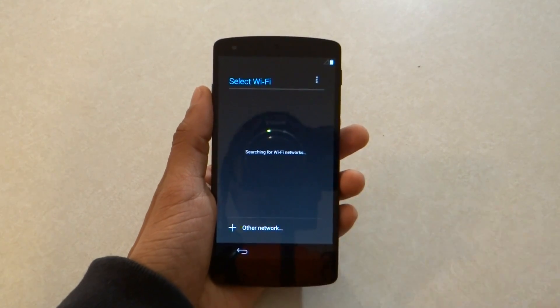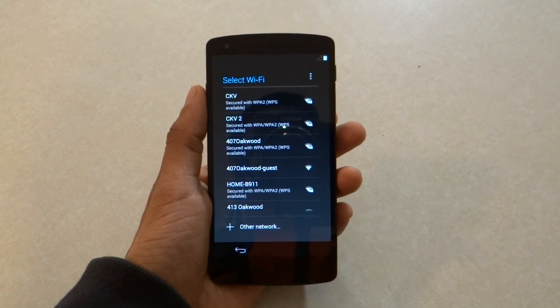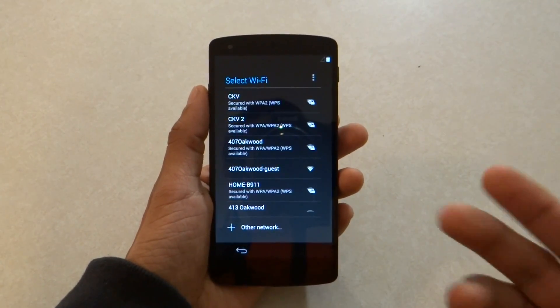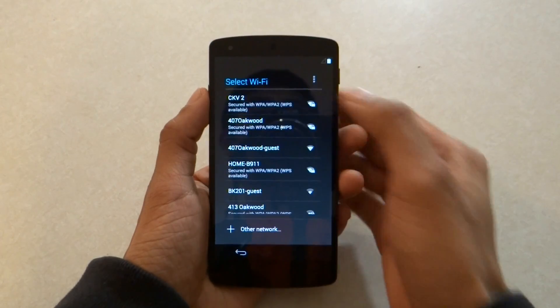It's going to search for all the Wi-Fi. I have two different kinds of Wi-Fi at my house — I have the 802.11 and AC. I have the wireless and networks, so I'm just going to go ahead and connect it to my AC Wi-Fi.